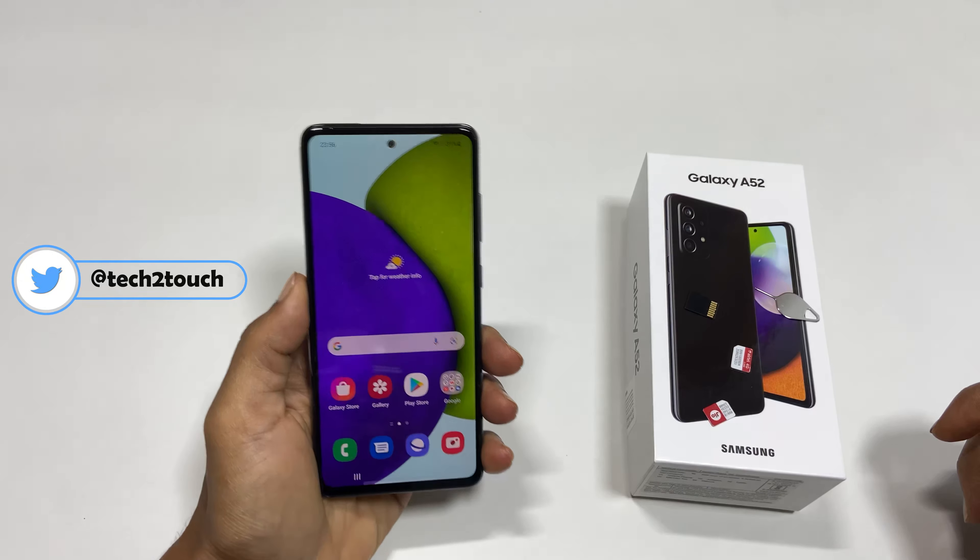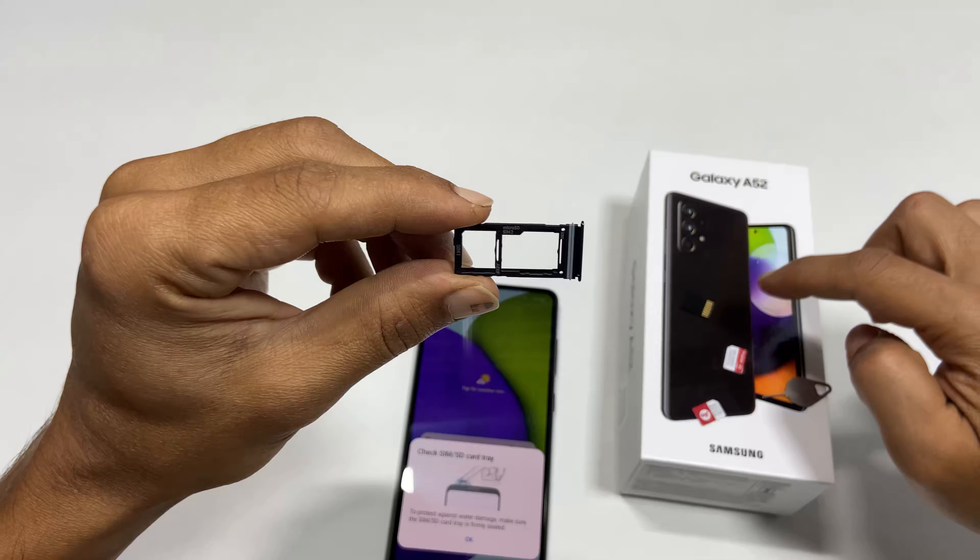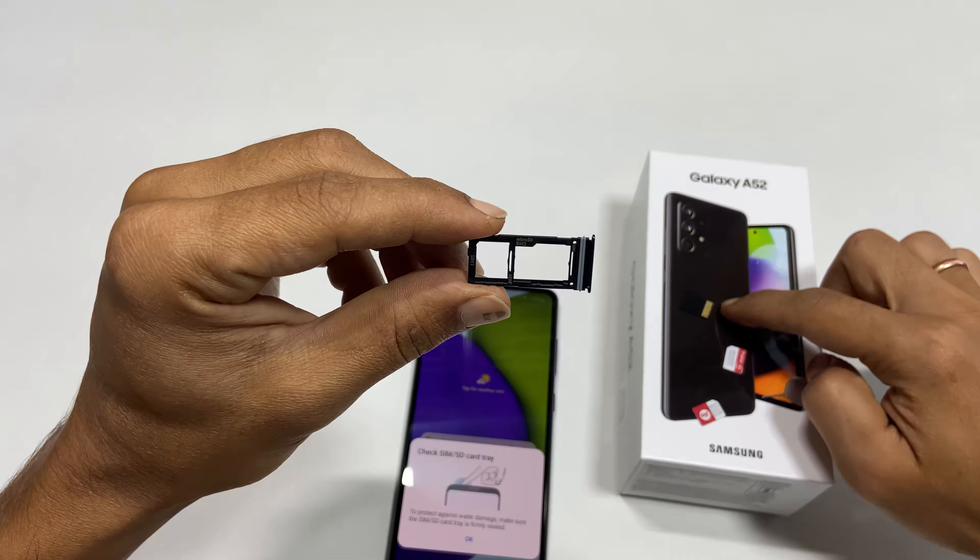This phone has a hybrid SIM card solution. This means you can insert two SIM cards, or one SIM card and a micro SD card.